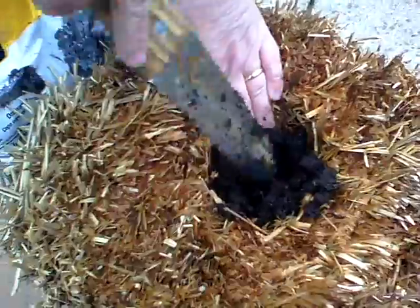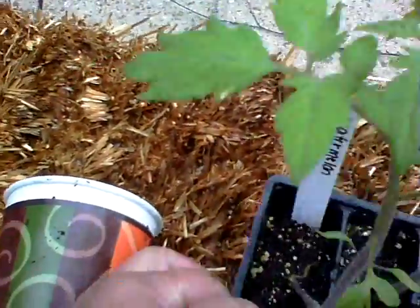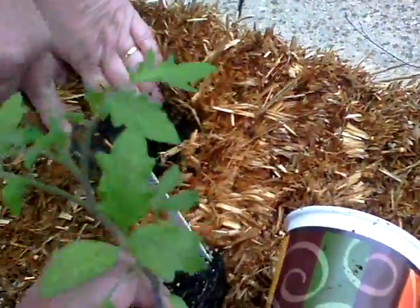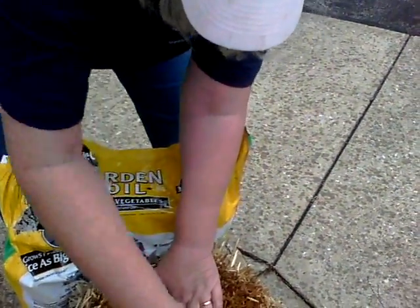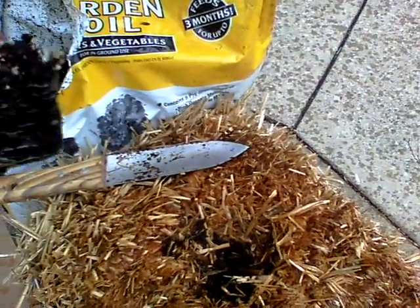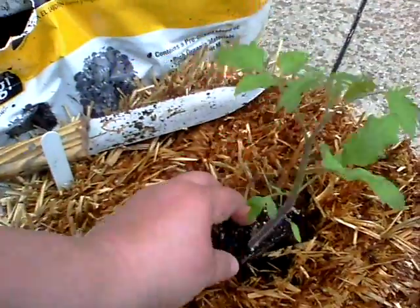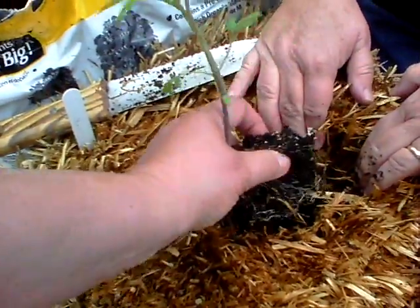So we're putting about a cup full in. These are watermelon beefsteak — they're indeterminate and they're an heirloom. Indeterminate means they will not all get ripe at one time, and they're the ones that grow like crazy. So we're going to have a lot of tomato plant.